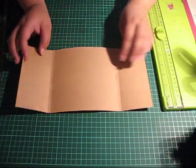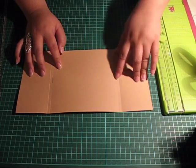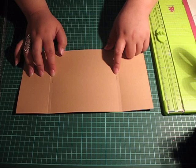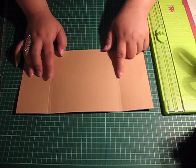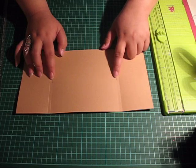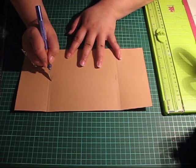Now what you need to do next is make a couple of slits on these score lines — the ones at three inches — and those slits will be the housing for our ribbon closure later on. I'm not going to attach the ribbon yet but we do need to prepare those slits. So let's go ahead and do that.